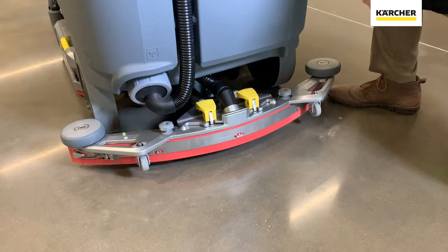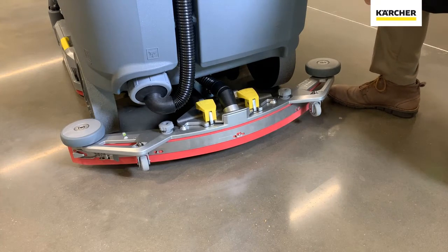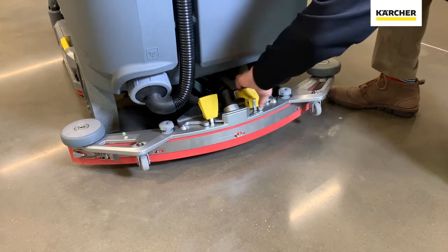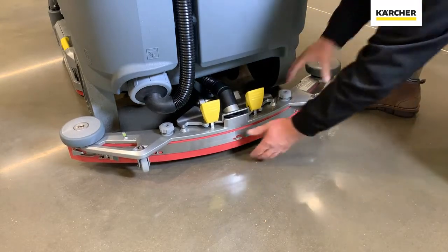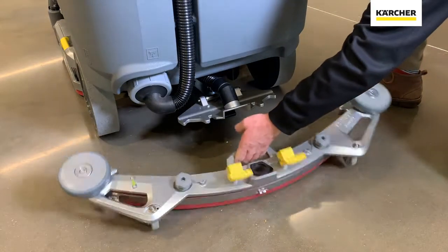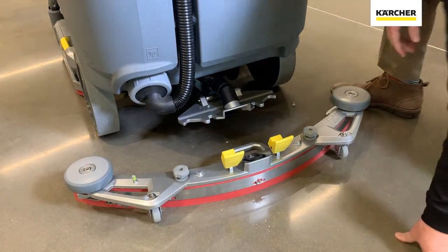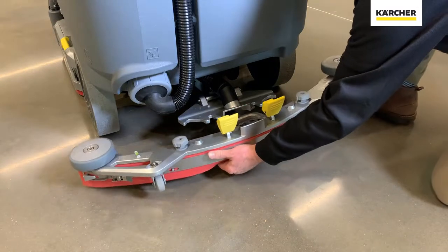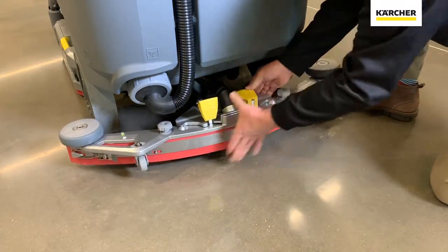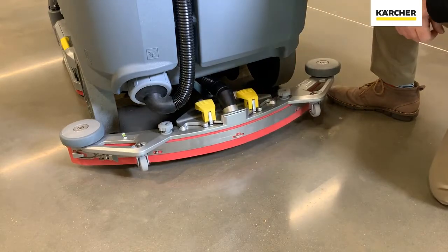Another very exciting part about the B110 is the squeegee assembly. As you can see, it's heavy duty aluminum — it's going to do a great job standing up to tough environments. It is also one of the most simple to mount and dismount. To take it off, you just simply open up these large yellow clasps and the whole unit slides off just like that. It has a handy carrying handle to rinse, clean, and inspect it at the end of the shift. To reseat it, just put those wing nuts in there, clamp them down, and you are ready to go.